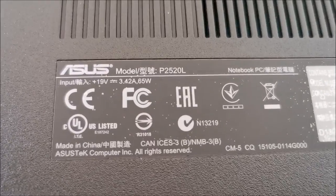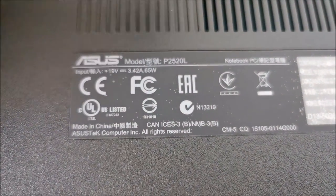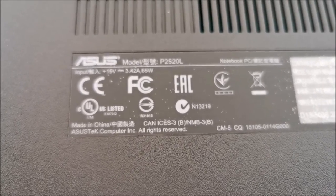Hi there! In this video we are going to upgrade this Asus P2520L to Windows 11. Hopefully it works well.